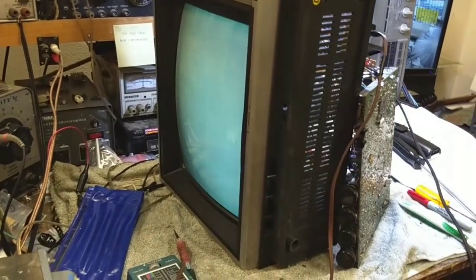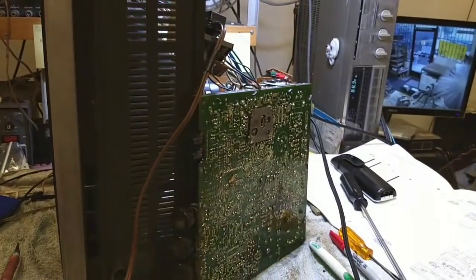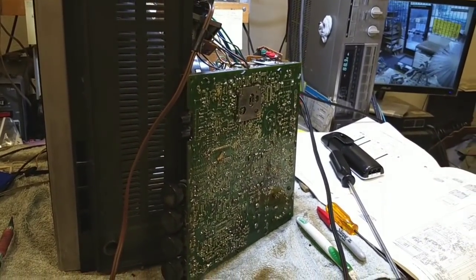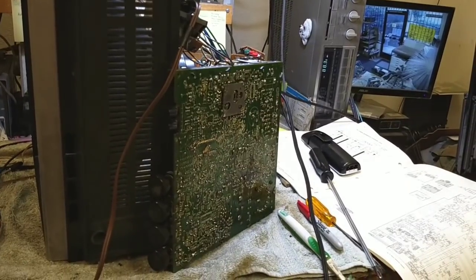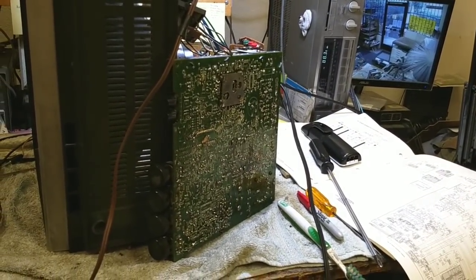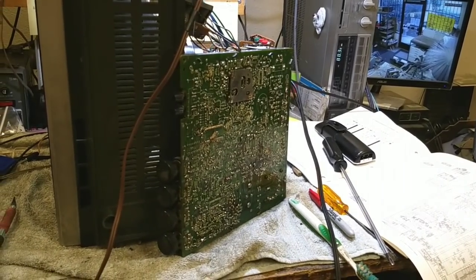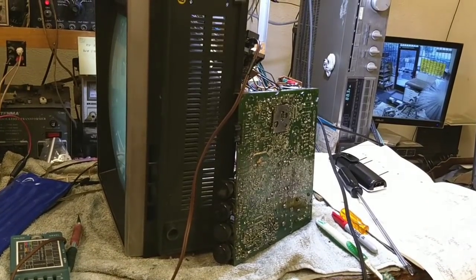If you guys who are ex-TV techs or anything have seen something like this before, maybe you could point me in the right direction. Otherwise I can't seem to figure this one out — everything says that it should run, but it ain't. And now I've got no color oscillator either, so got to figure that one out. Anyway, if there's a part 4, you'll see it — otherwise, other stuff to come soon.